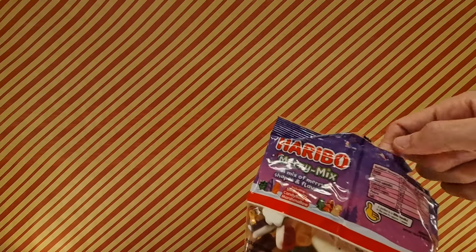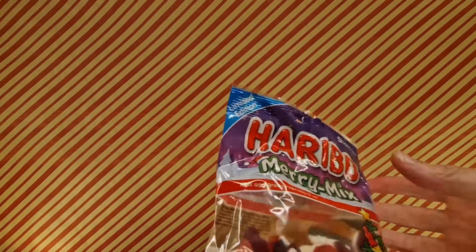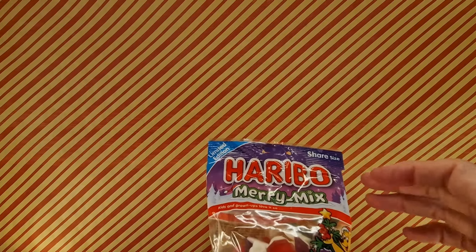Texture's all right. That's citrus. It's all right. Quite an interesting mix. You've got jelly things, jelly foamy things, foamy things.